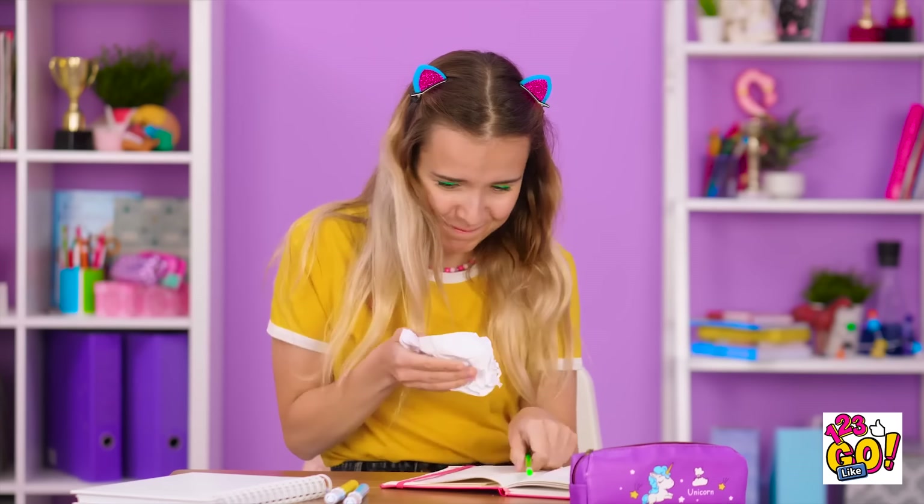Hey! Watch it! Sorry. Mind giving it a read? Aw! I can't believe this is happening! Hey! Catch! I can't quite grip it! It's getting away from me! Passing notes, are we? It's mine now.